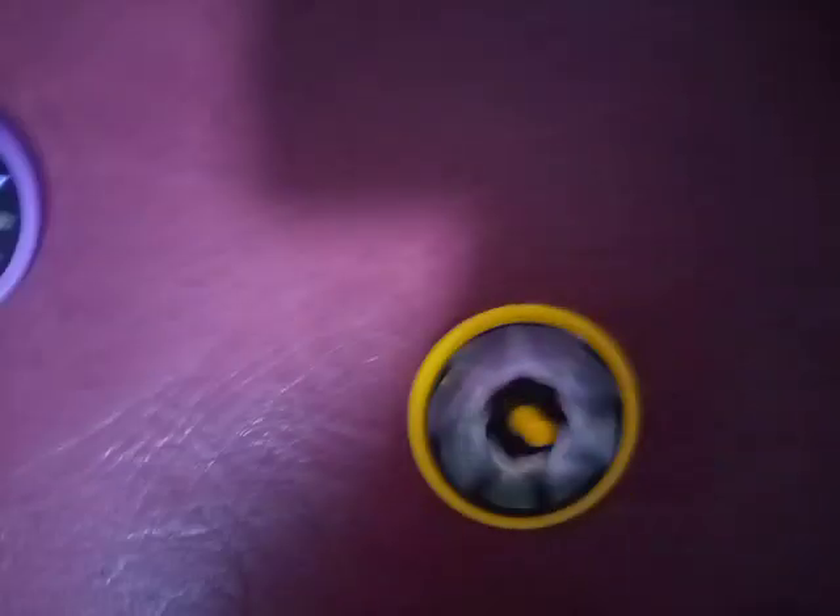Let's see how many this cool yellow one spins. Oopsie doodles, here it is. One, two, three, four, five, six, seven, eight, nine, ten, eleven, twelve, thirteen. This is the longest — thirteen! The other one was eight. Cool.